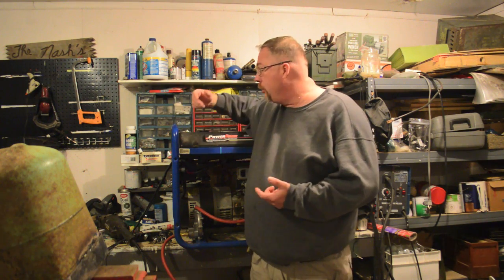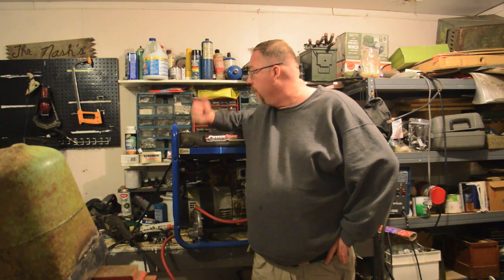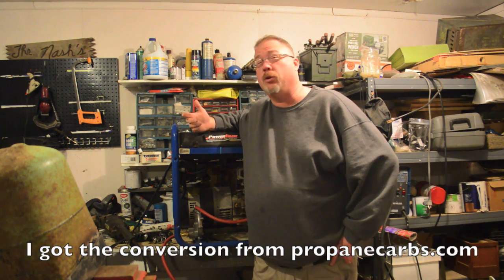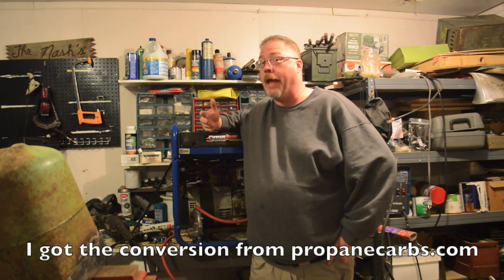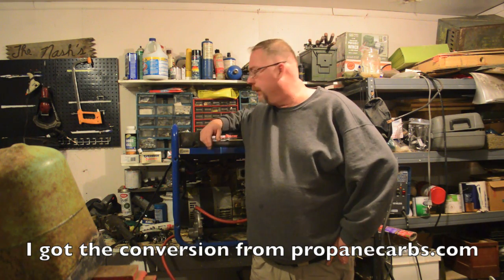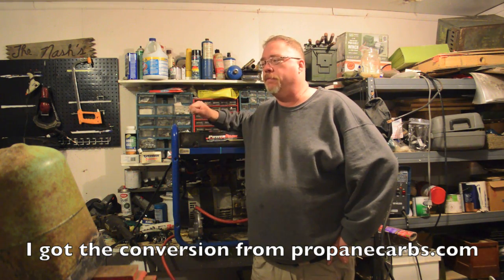So for me, propane is much easier. I did change the spark plug out, get a new spark plug, because as I said, it takes a hotter spark to ignite the propane. I put a new air filter in just because the old air filter was bad. But converting this thing over only cost about $250, and it only took me about 40 minutes of actual mechanicing time. It took me a little longer on the adjustments, but this makes it much easier, much better.